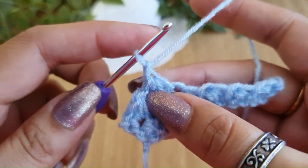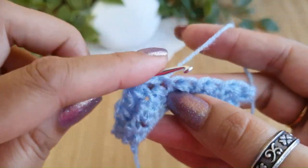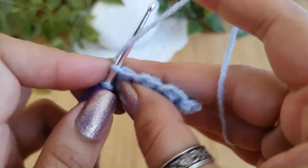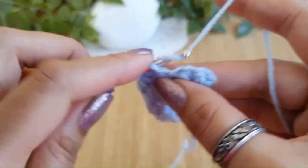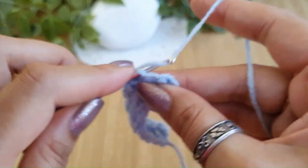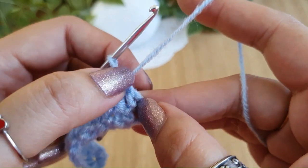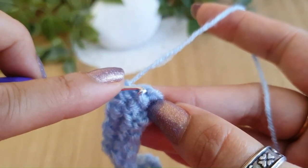Go into the next one — now we have four loops on the hook. Do a yarn over, pull through all four, and do a chain one loosely. Again go into the stitch where we did the last loop, go into the next one, pull up a loop, go into the next one and pull another loop — again four loops on the hook. Yarn over, pull through all four, and do a chain one loosely. Repeat this till the end. For the last one, remember to pick the turning chain as well — four loops on the hook, pull through all four. Since this is the last Trinity stitch, we do a single crochet in the same stitch where we pulled the last loop.